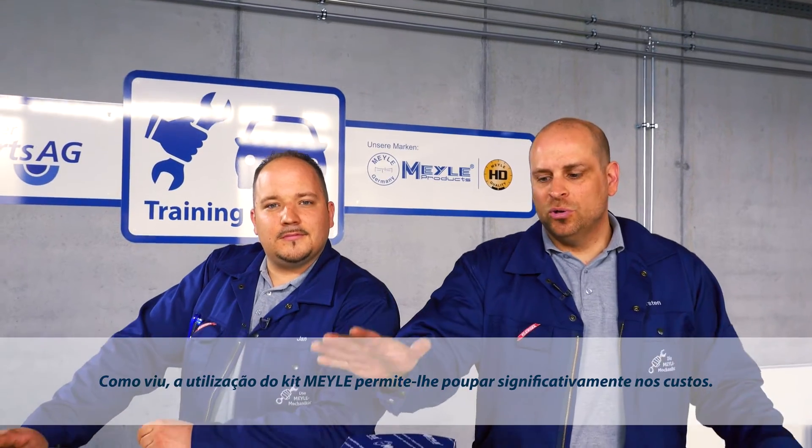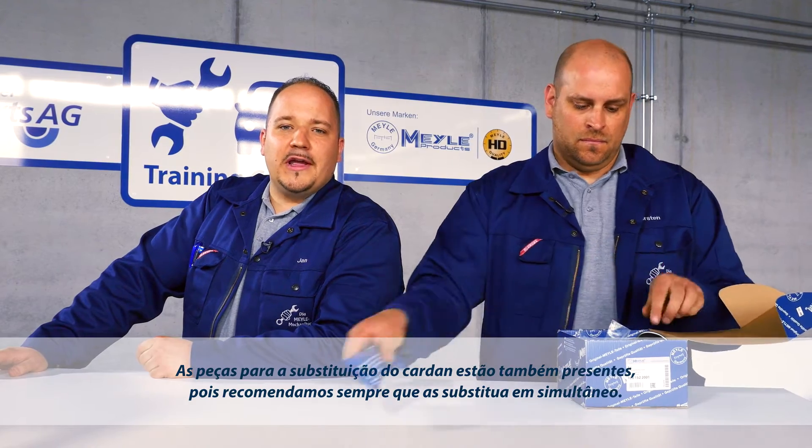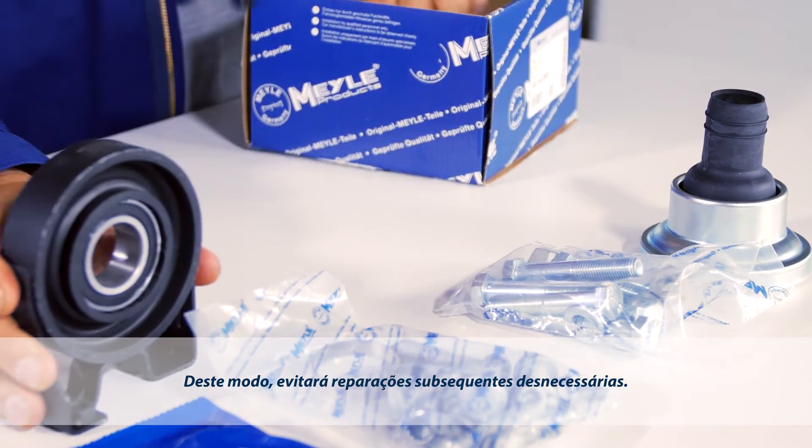As you've seen, you can save costs considerably by using the Meiler Kit. The parts for replacing the cardan disc are also included, since we always recommend that this be replaced at the same time. This saves you unnecessary follow-up repair work.